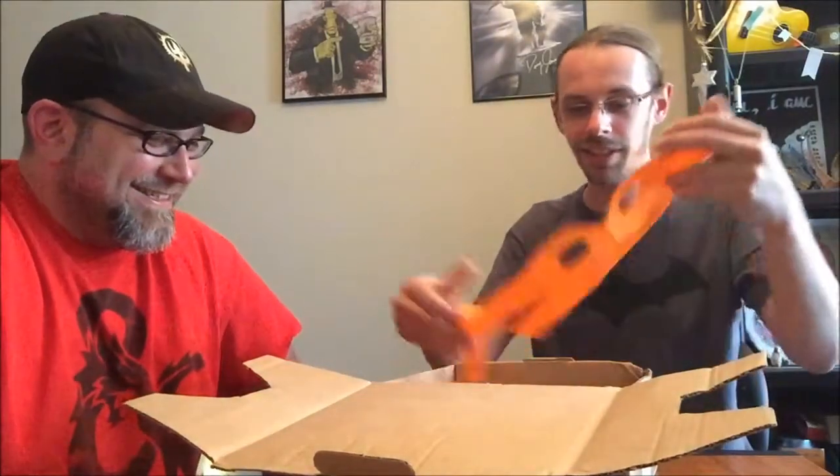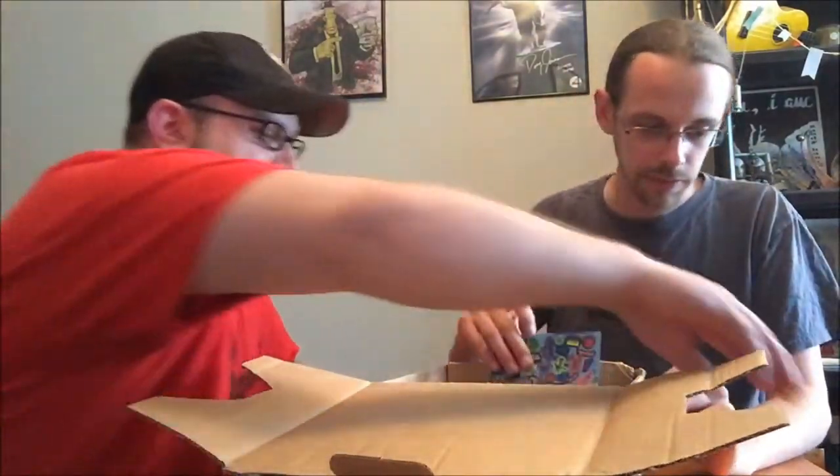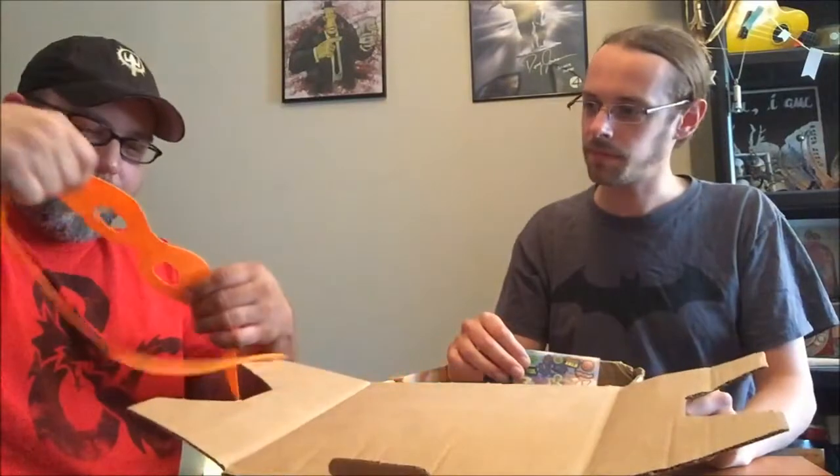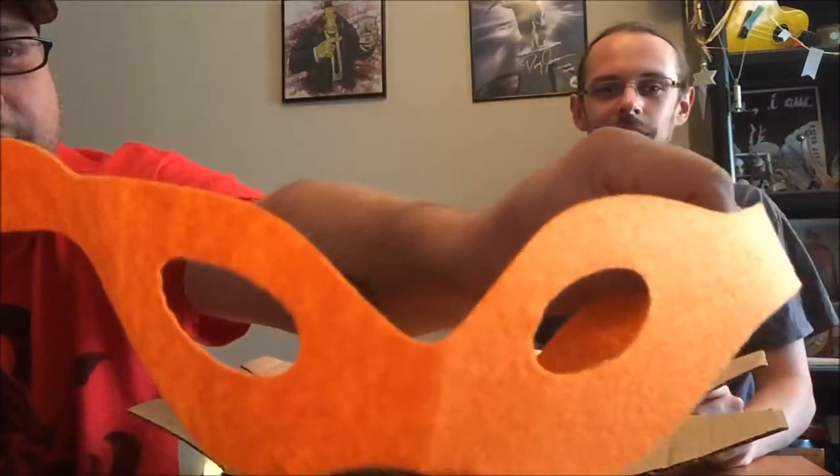Might as well get this out of the way — the Mikey Bandana. Should I wear it? Over the glasses? No — do it Donatello style. I'm not going to be wearing that right now, but still — Michelangelo, orange bandana. That's nice. Yeah, that's not a bad bandana. You could use it as a sleep mask or something.